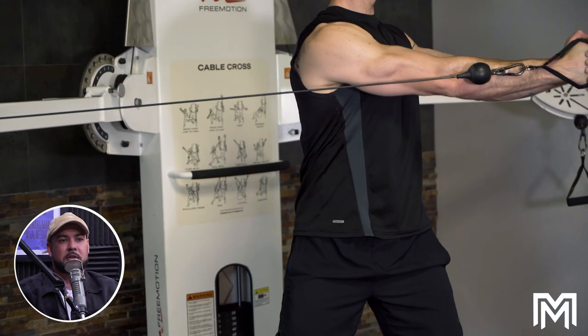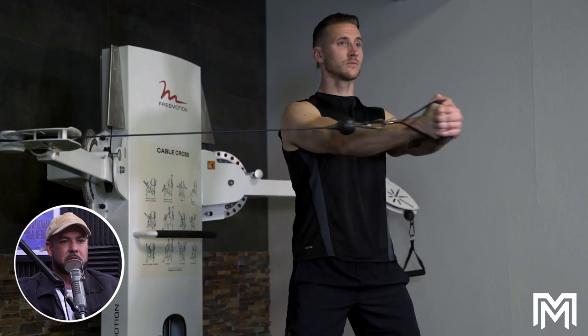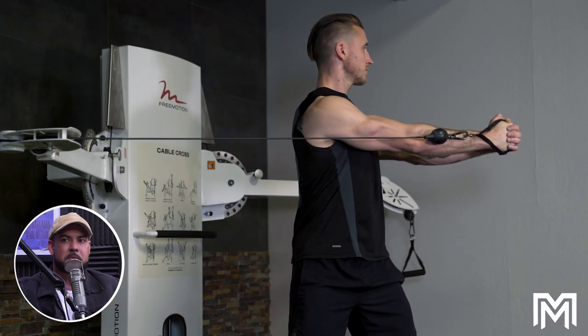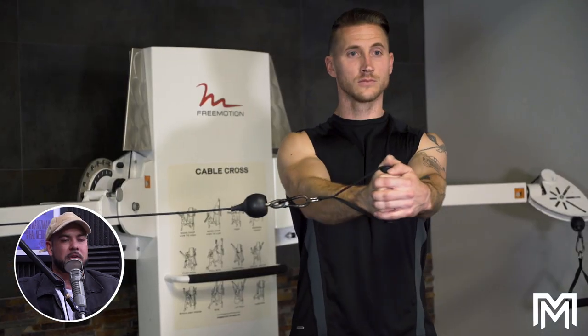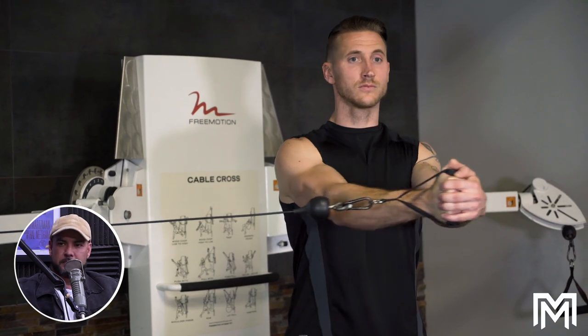Another one I'd add — and I thought you were going to steal it — is the cable wood chop. You can load it quite a bit, very functional. The rotational and anti-rotational strength that comes from it is very functional. Rotation is rarely ever trained in core workouts. So those would be my two favorites, along with the dragonfly or a regression of that.